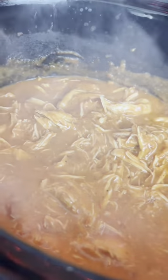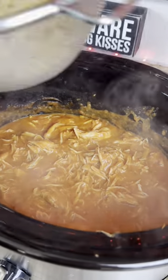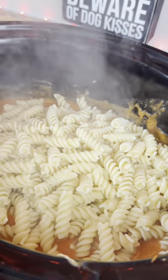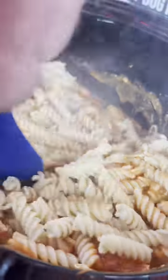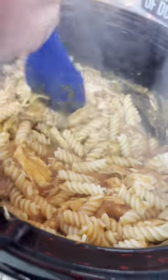All right guys, it's been four hours. I went ahead and shredded up all the chicken. Now we're going to go ahead and drop in our noodles that we cooked up. Super simple — we're going to give that a mix and get that looking nice and good. Smells so good.